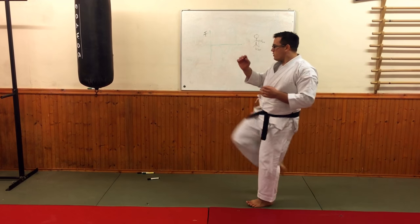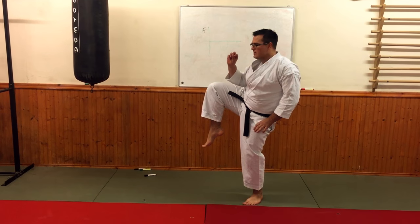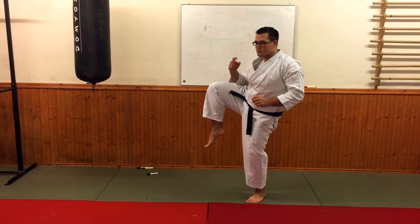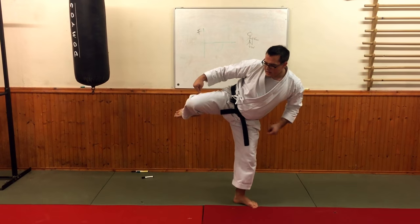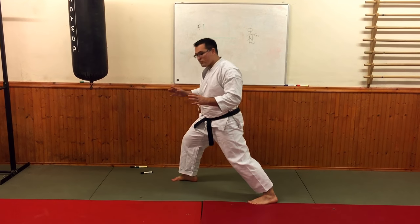So if we're doing this technique, we do the front kick, we then drop and contract a little bit in the preparation — the jumbi — for the mawashi-geri here. And then as I do the mawashi-geri, I push to give me the power before coming back.